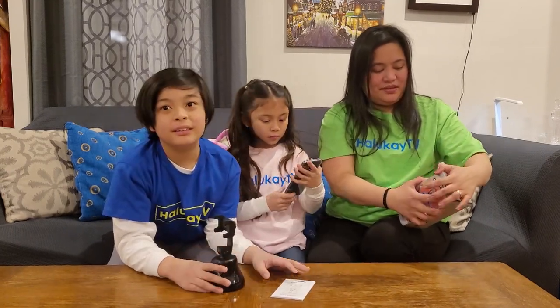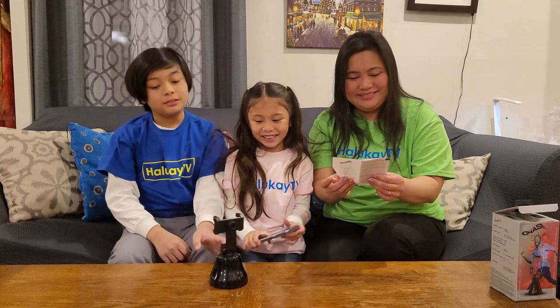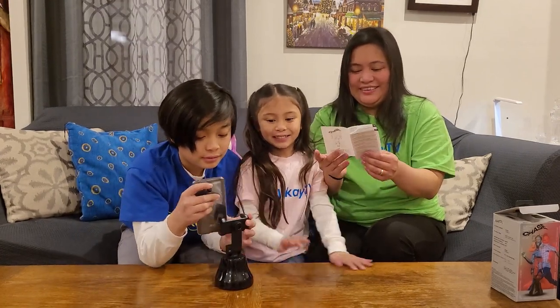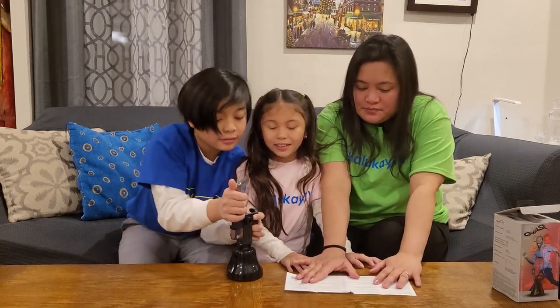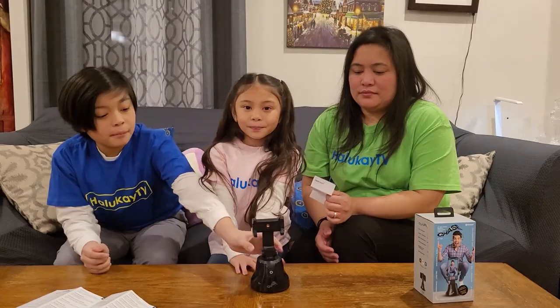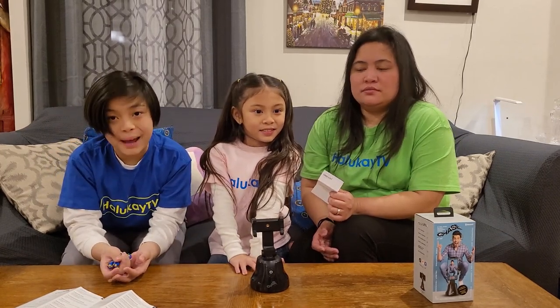How do you link it? By using an app. We can do a video with these, but until they don't follow us. The batteries it needs — it's battery operated. It needs three double A batteries.